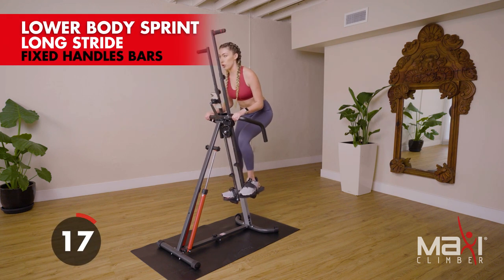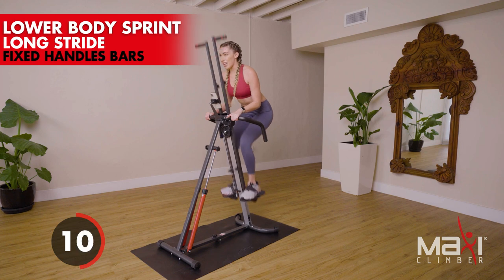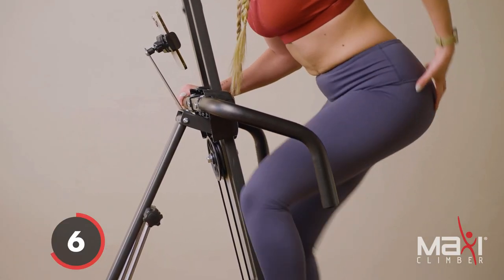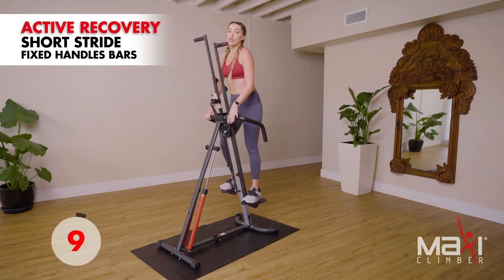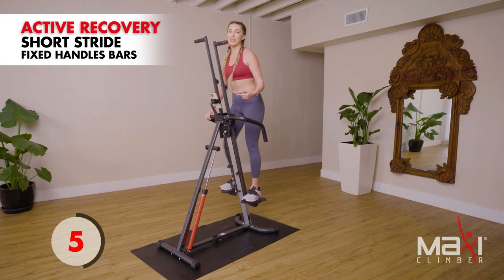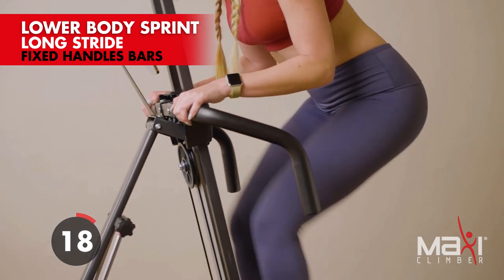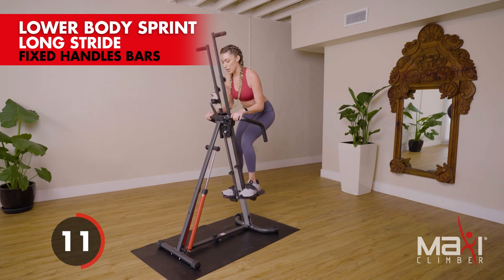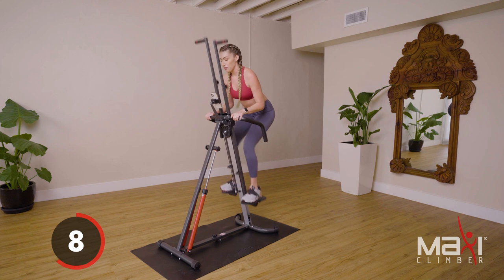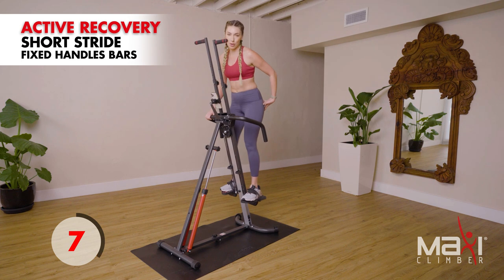Twenty seconds — shuffle your feet, think about those football players on the field, shuffle shuffle shuffle. Booty stays back, really hinging right there — feel the glutes working. Active recovery — don't get too comfortable, it's only 10 seconds and then we go right into round two. Three, two, one — let's go, send the booty back! Really getting that hip flexion for that glute engagement. Active recovery — you can't get that hip flexion on a treadmill, but you can get it on your Maxi Climber. This is what makes it a true full-body workout.